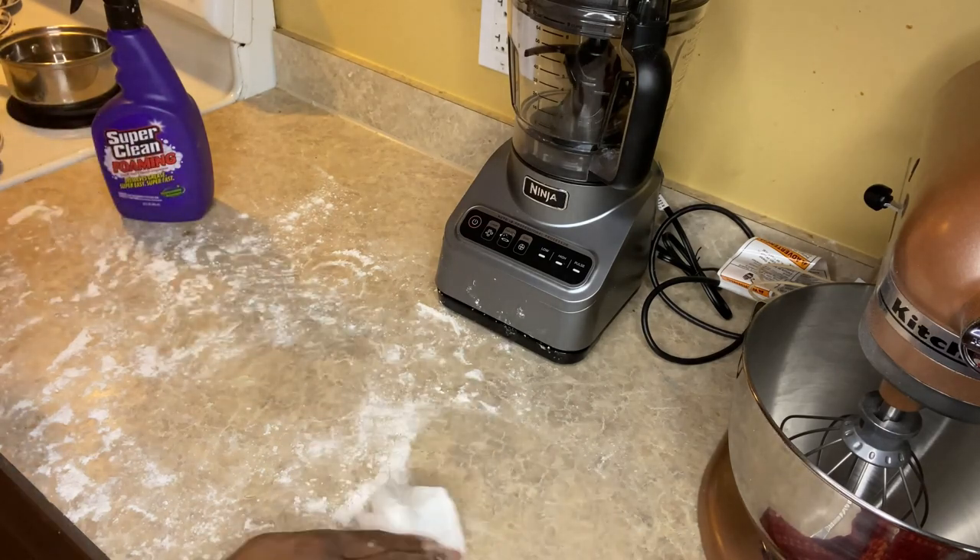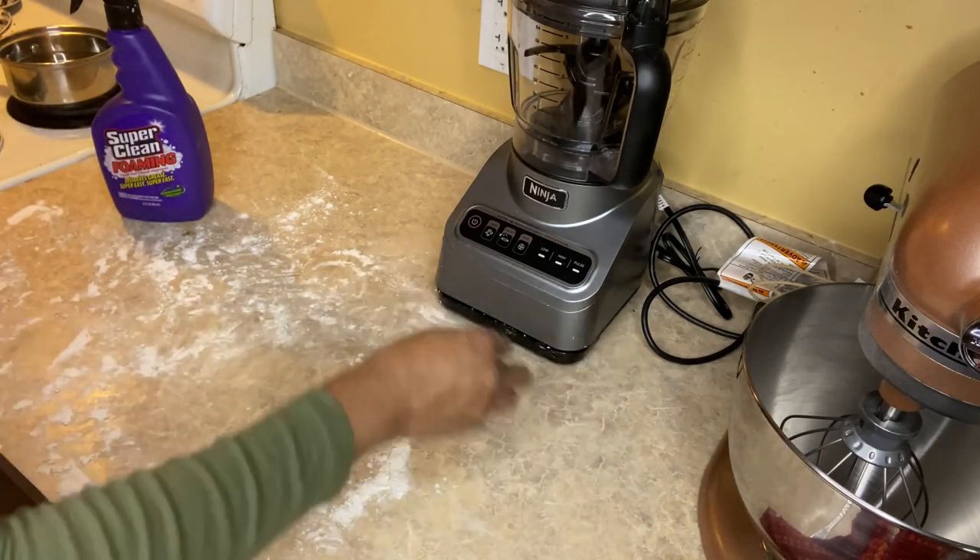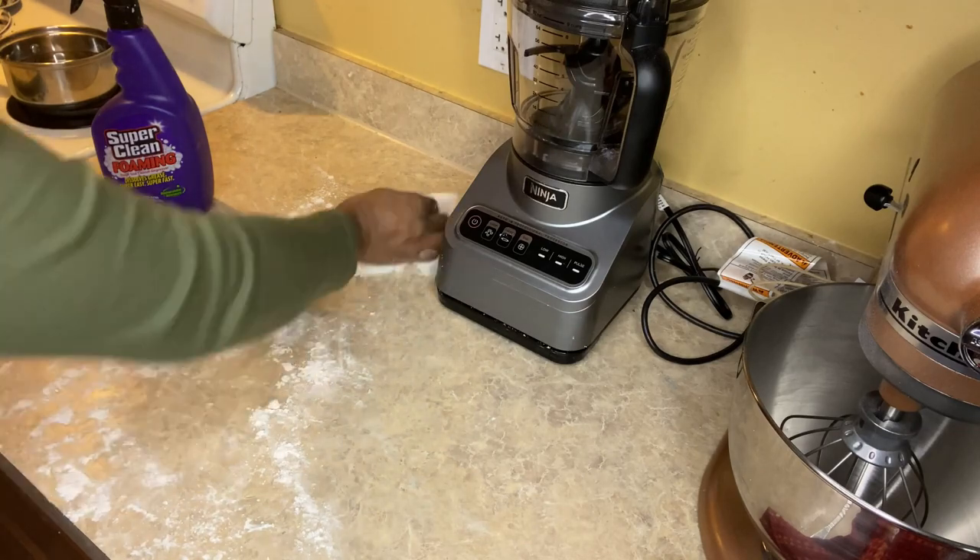The biscuits are in the oven at 400 degrees, and now it's time for me to get to cleaning so I can move on to the next step.